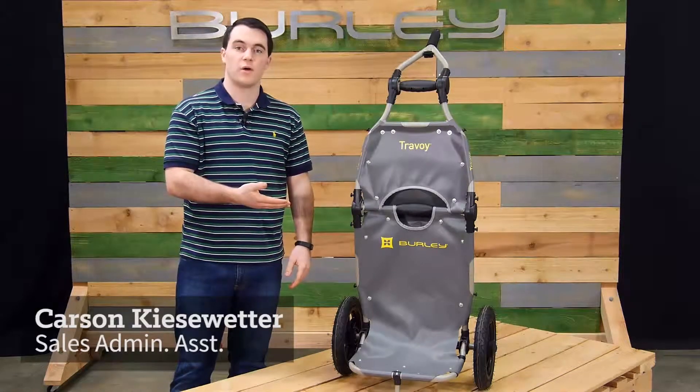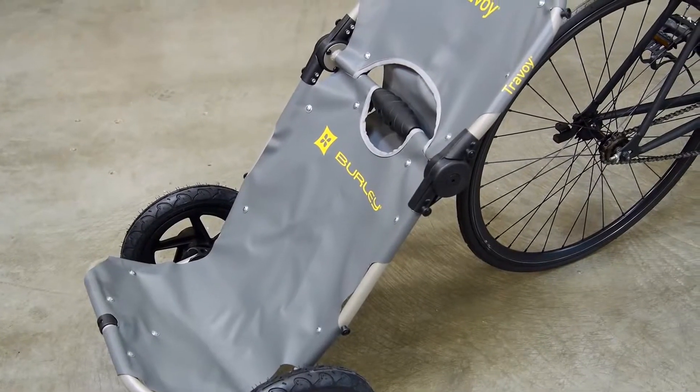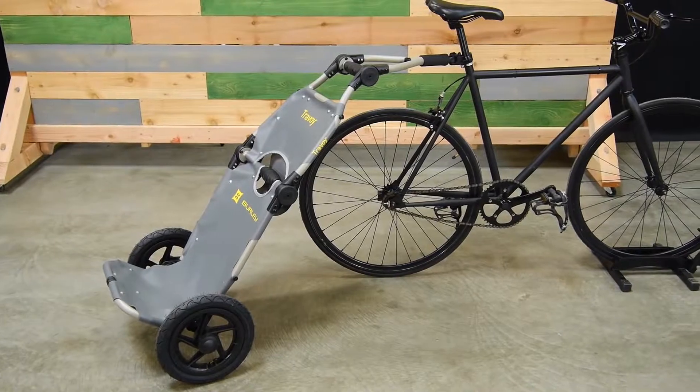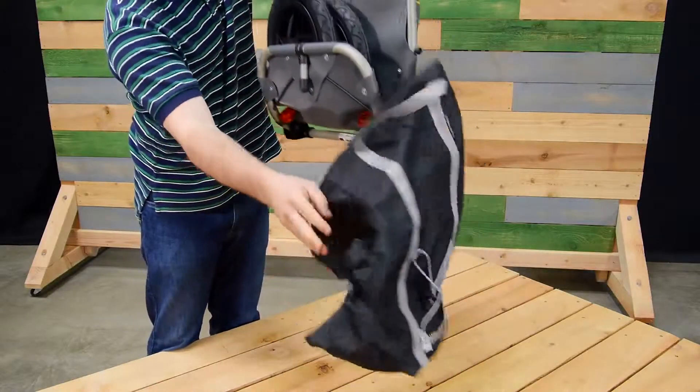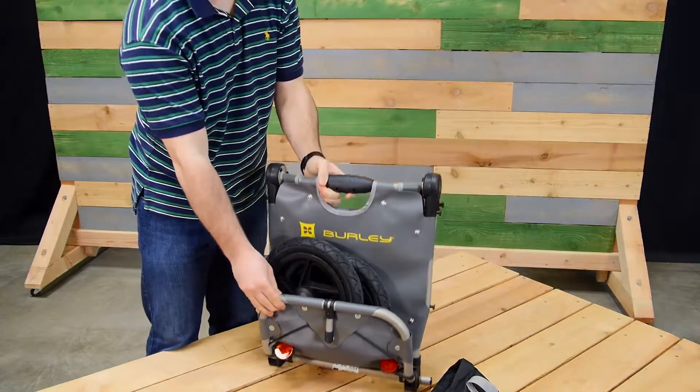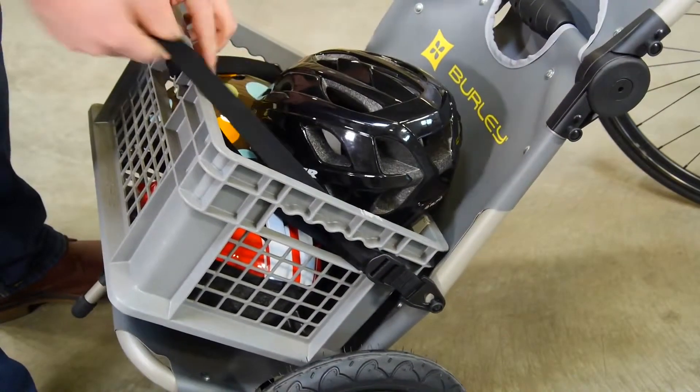Welcome. This is the Travoy, Burleigh's premium urban bike trailer, which makes transporting cargo easier than ever. Out of the box, the Travoy comes in a tote bag, which doubles for carrying cargo while biking. Tie-down straps are also included for other cargo.